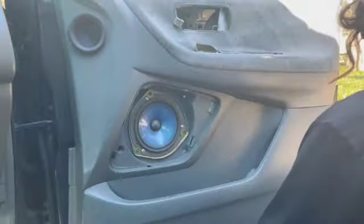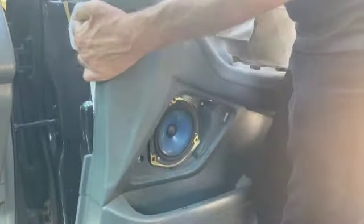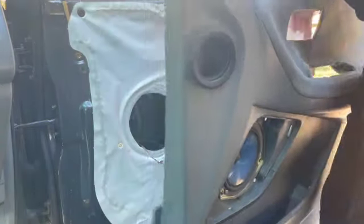Unscrew that and pull the panel out. I also took off the side view mirror cover, which was broken — which happens a lot on these. Do your best to take it off carefully, but if it breaks, you can glue it back on.